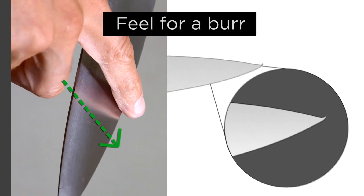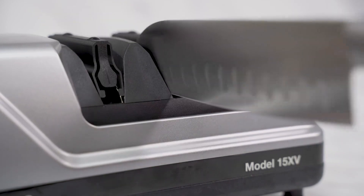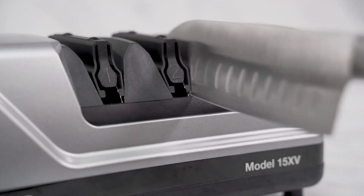Carefully feel for a burr. If a burr is detected, pull the blade through each side of the second stage alternating each side about three to four times. This second stage is ideal for honing the knife.